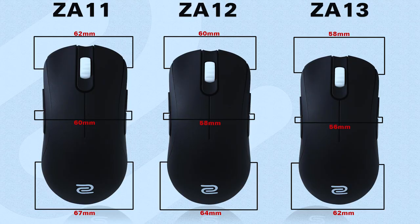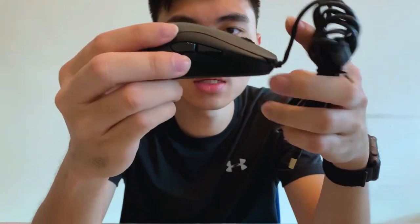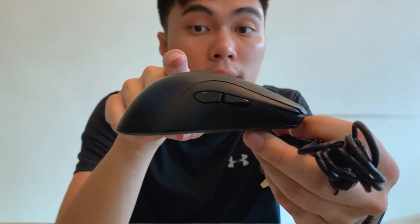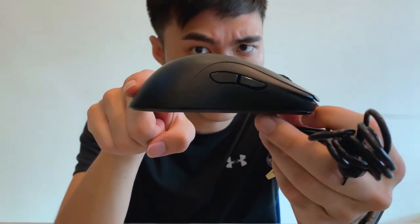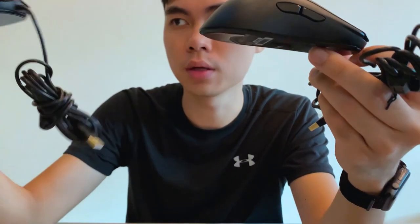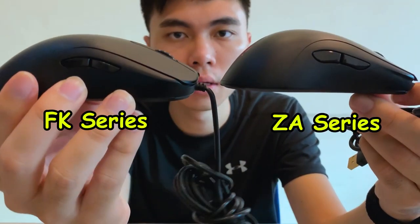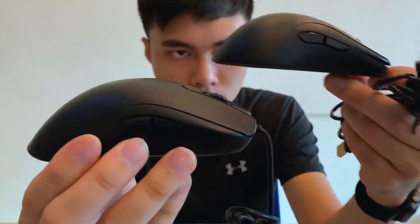The build is slightly similar to the FK series, but the ZA series only offers three sizes: small, medium, and large — which are ZA11, ZA12, and ZA13. As you can see, this is the higher-profile mouse where the arch is slightly higher compared to the low-profile. Here you can see the FK and here is the ZA — you can clearly see the difference.